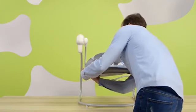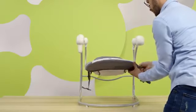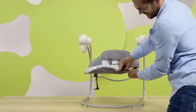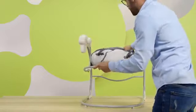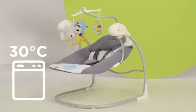To remove the cover for washing, unfasten the Velcro at the back and the buckles under the seat. Remove the cover from the seat and then from the backrest. Fasten the belts before putting them into the washing machine. Wash at 30 degrees Celsius.